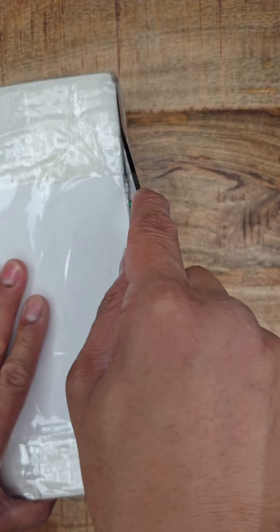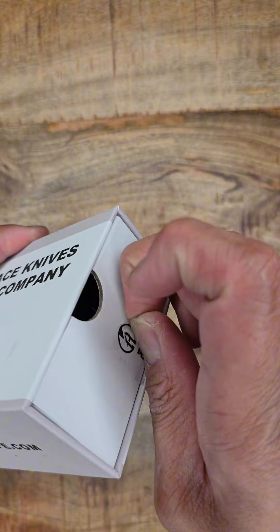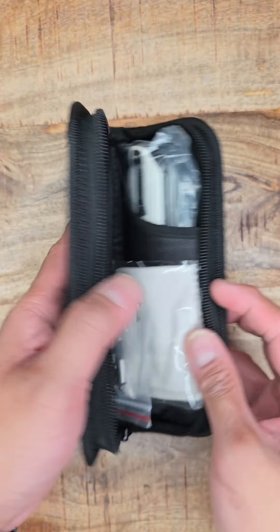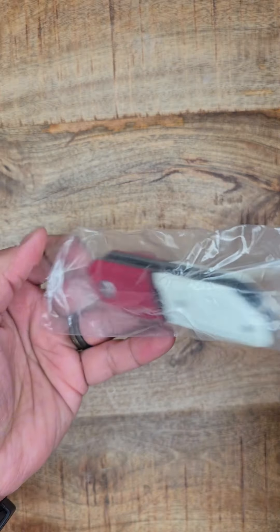As an EDC content creator, I get sent a ton of stuff, but this one I grabbed on my own and I really had to search for it. A lot of people have been asking me what this thing is — I've shown it in a bunch of videos, and here it is.